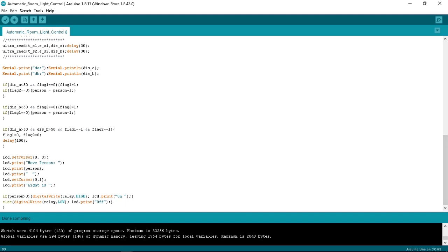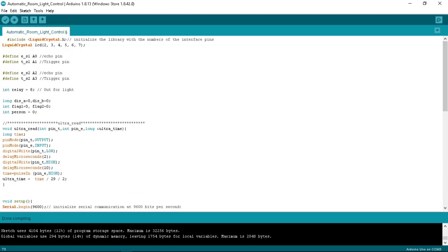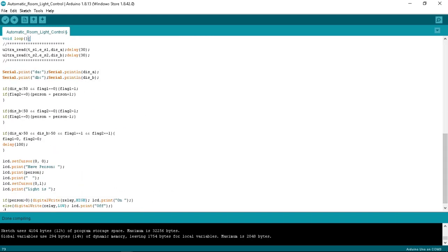On the LCD, the cursor is set to character 0, line 0, and it prints the person count. At character 0, line 1, it prints 'This light is'. If our person count is greater than 0, it will turn on the light. This is our whole programming code which we compile and upload to the Arduino Uno board to run the whole system, along with the circuit design for reference.